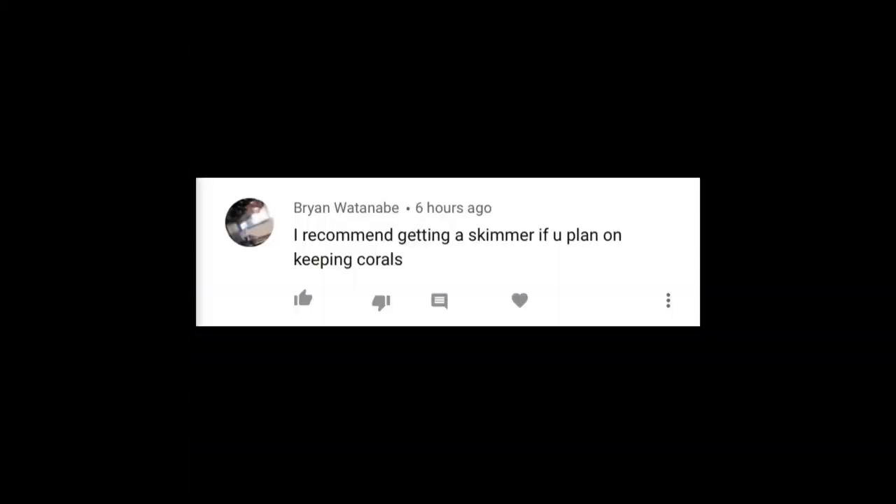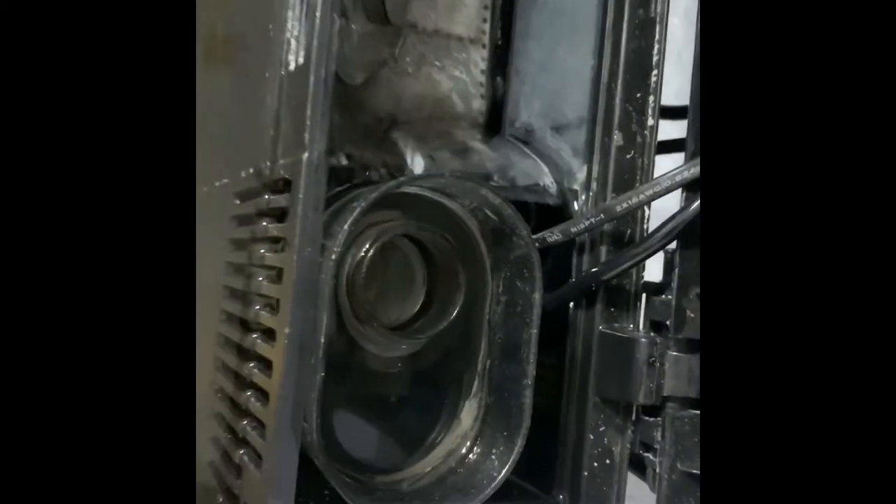Actually, someone in the comment section told me to buy this protein skimmer. So I'm going to be putting an image of the person who commented on my video. Thanks to him — he told me I should get it because since I have corals, it'll be good for the corals. I'm going to plug it in and then show you guys how it works. You guys have to play with the valve right here until it puts out more bubbles. I'll do it little by little and see what's the best setting.